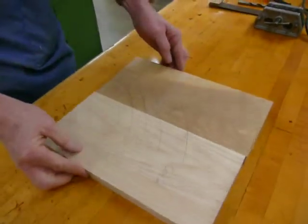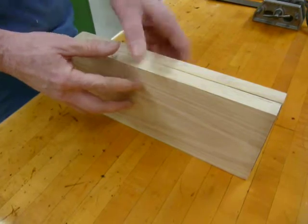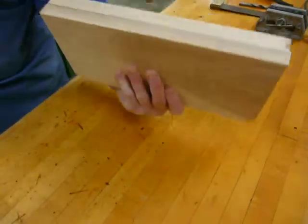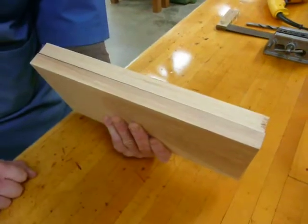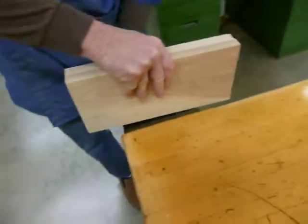I'm going to take these and fold them like a book so that they're facing one another, then turn them over. What that does is give me both edges smooth and flush together with each other. Then I'm going to take the whole thing and put it in a vise.